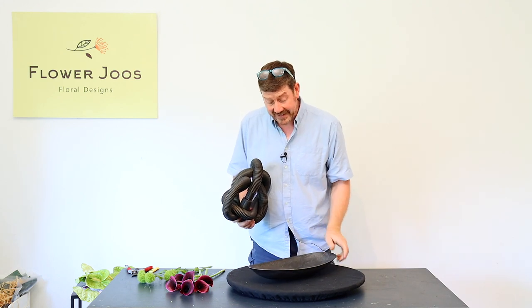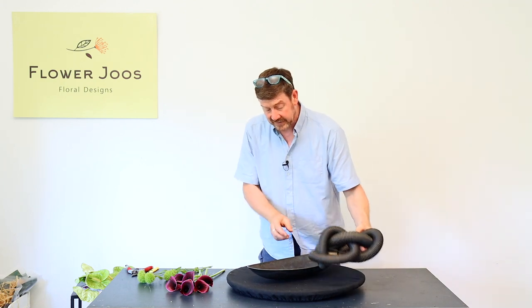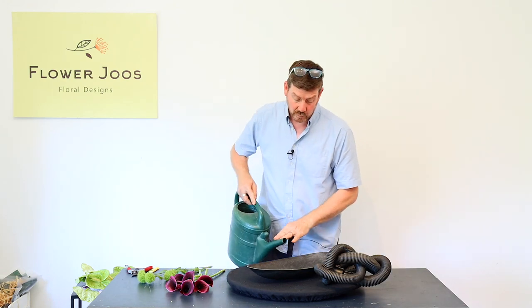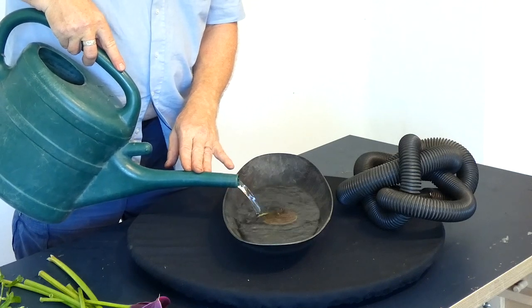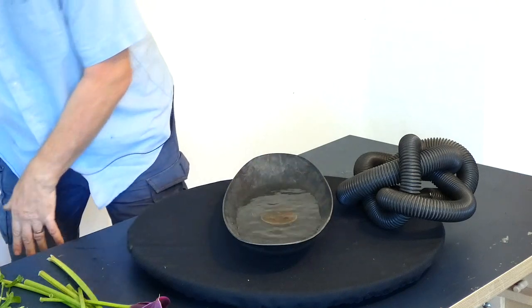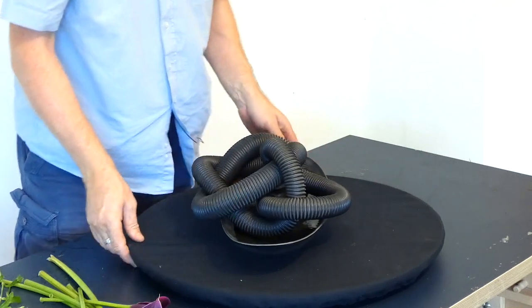I've got a container that matches it in material and also in colour, and we're going to use a pin holder as our mechanic. The first thing we need to do is just add some water. When you're using a pin holder you want to add water that comes to the top of the pins at the very least — it can be deeper, but you definitely don't want the water so shallow that flowers are not going to be able to make use of it.